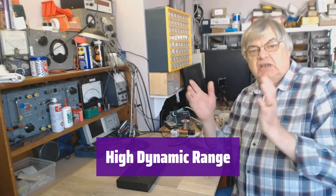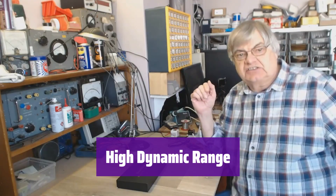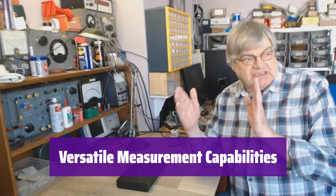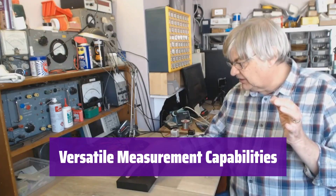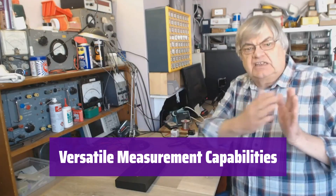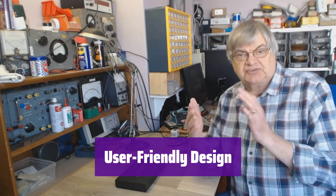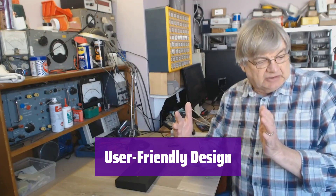It provides a high dynamic range exceeding 70 dB in the 50 kHz to 300 MHz range, maintaining excellent performance across the entire frequency spectrum. It measures S-parameters, voltage standing wave ratio, phase, and delay, providing a complete picture of your network's performance. Data can be visualized on the built-in Smith chart. It features a simple and intuitive 2.8-inch touchscreen interface and includes PC software for advanced analysis and data export.